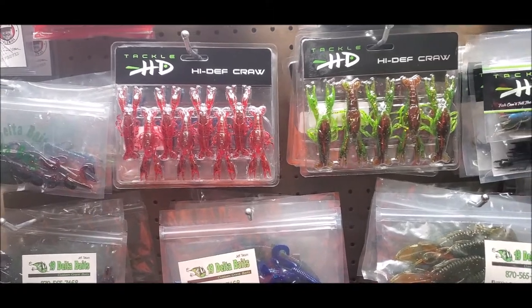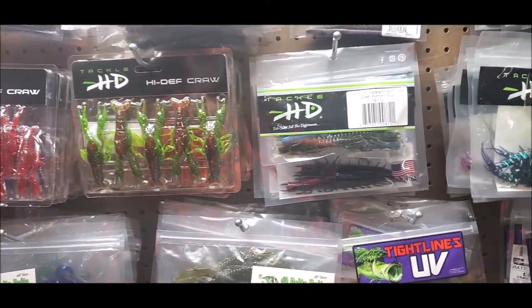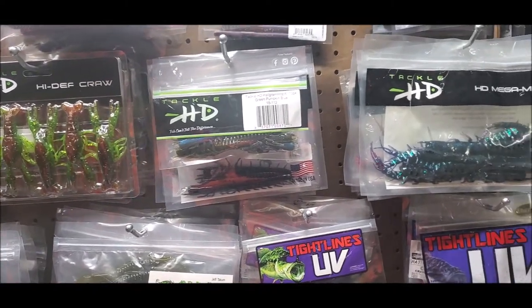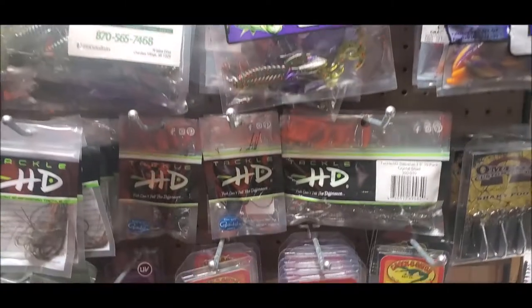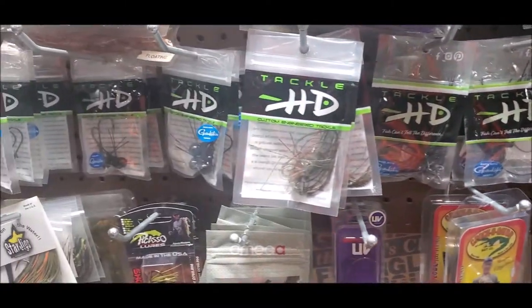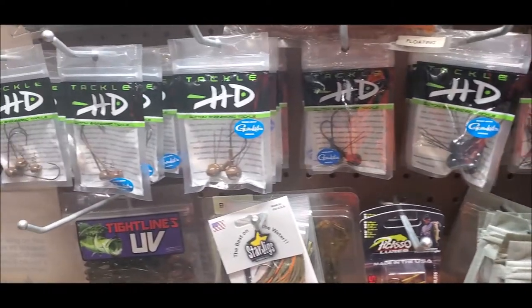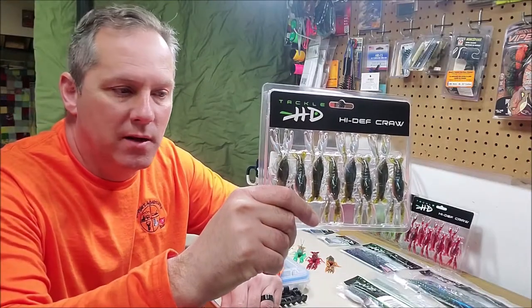Alright, so today's showcase is another bait that is not only local to Missouri, but one that you'll find on my wall quite a bit. And that is Tackle HD. We're talking about Tackle HD today.